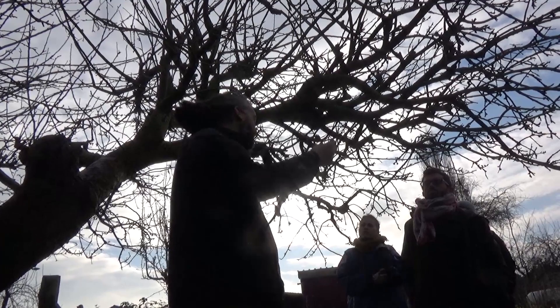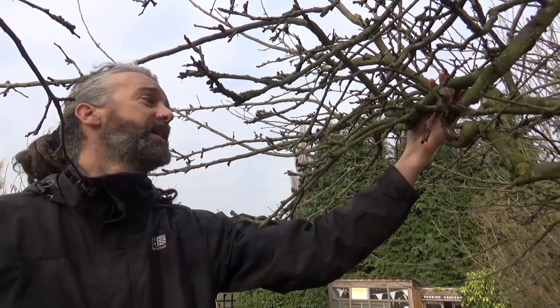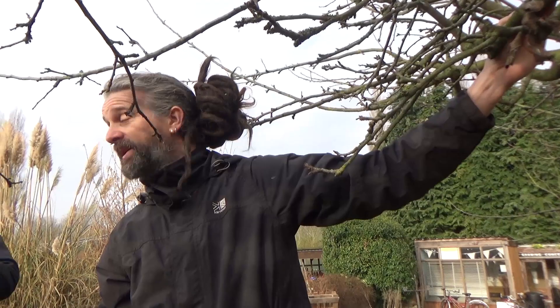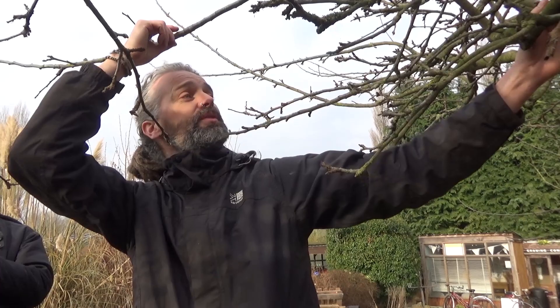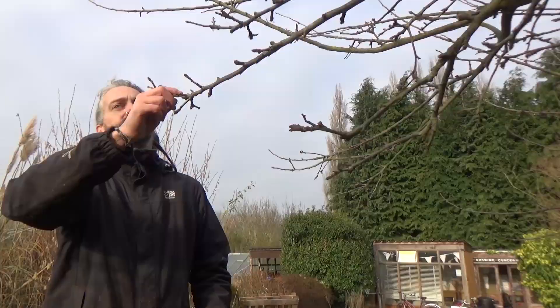Water shoots normally grow straight up vertical, which isn't ideal because it's hard to get to the apples. They will produce apples, but what we're really looking for are horizontal branches - they're easy to get to, the fruit buds develop a lot better and you generally get nicer fruit. Anything over about five years old we're looking to get rid of and train another branch into where it's been. Once a branch gets over four or five years old the fruit tends to go downhill and it doesn't produce so many fruit buds.